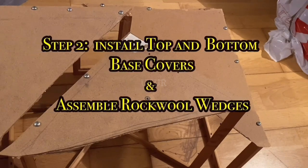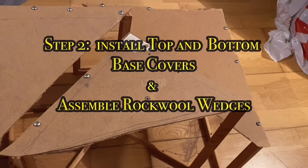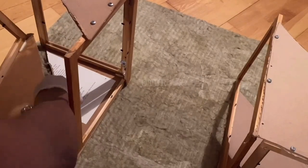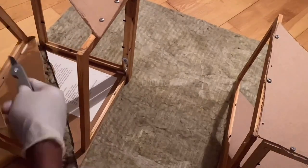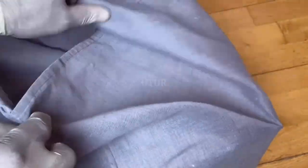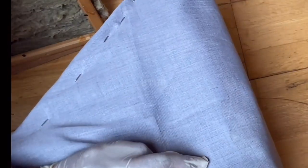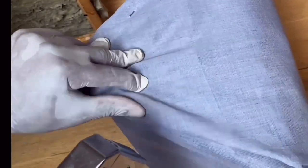Subsequently, replicate the screw-down process for the top and bottom base of the base traps. Using the base of the base trap, cut out several layers or strata of rock wool that will be inserted or embedded into the base trap, one on top of each other. Then use the bedsheet breathable clothing to cover up the base trap, and use the staple gun to secure the clothing onto the base trap frame.